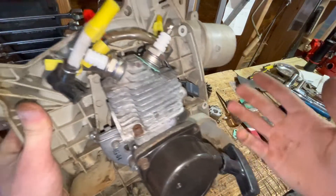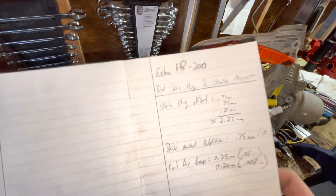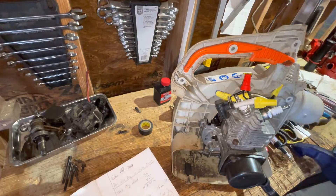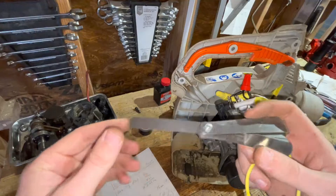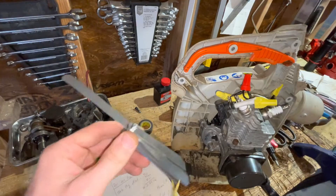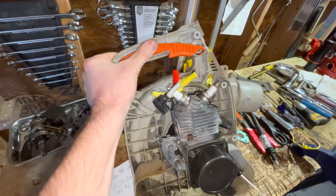So if I thread it all the way in, what I just described would happen. So I had to bump this out 2.25 millimeters — you can convert that to inches if you like. I just used my feeler gauge and stacked how many feeler gauges I needed before the piston would not hit the second spark plug.